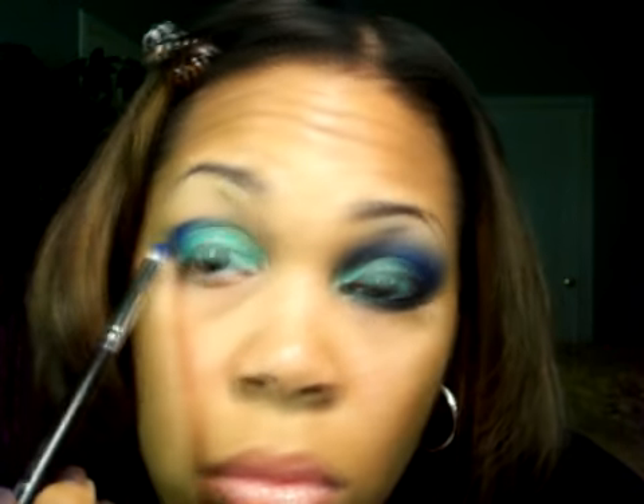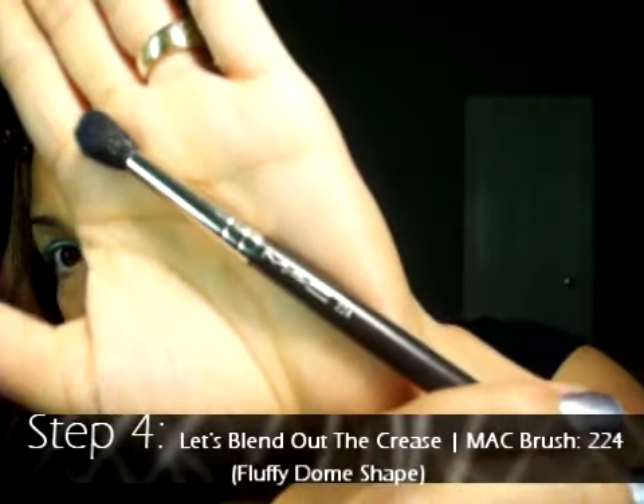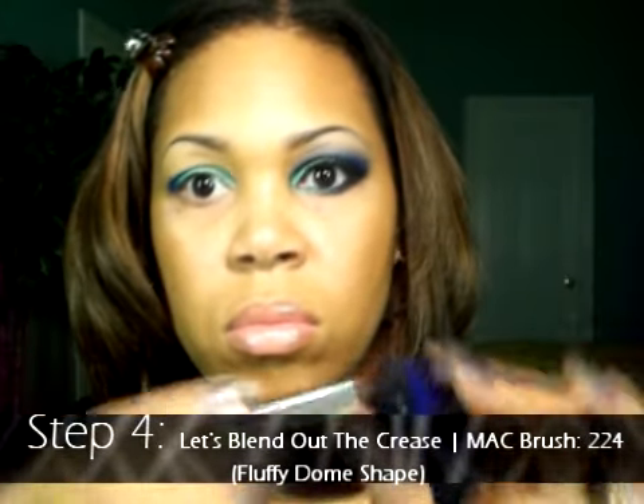As you get the color on, begin to sweep the brush in a windshield washer motion just to outline the area of the eye shadow. Step four: let's blend out the crease using a big fluffy dome-shaped brush — the MAC 224 brush.